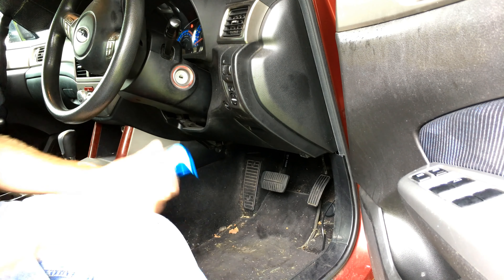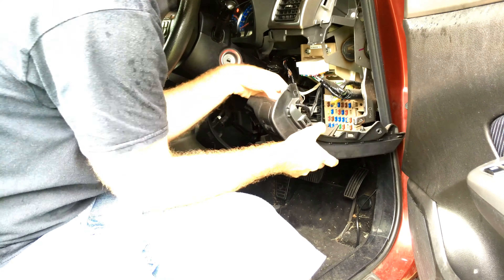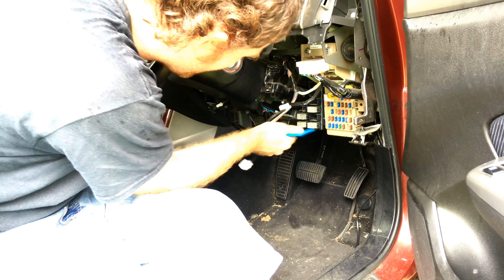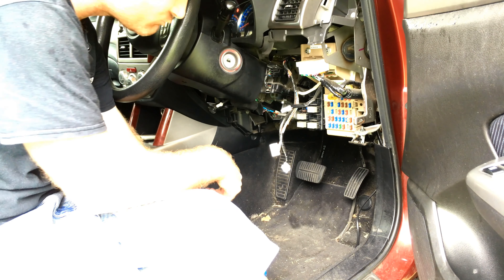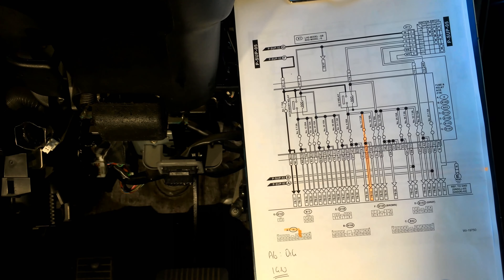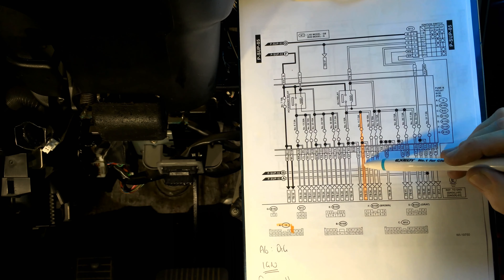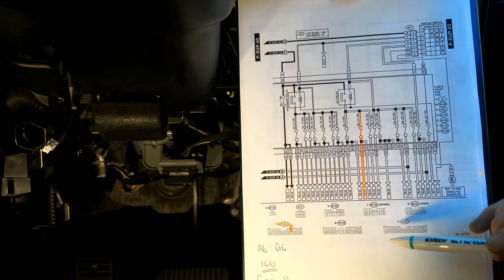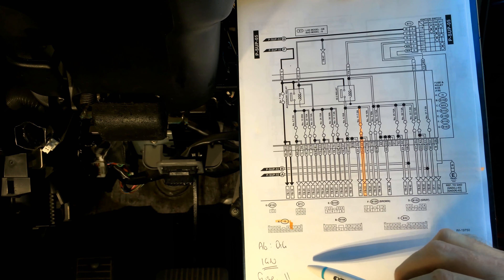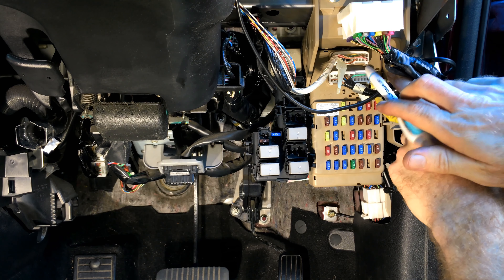Next we're going to take some trims off to get to the wiring under the dash so we can wire the rest of it up. Now we can get to the fuse box for our power and illumination wiring. For our power supply, here's the factory wiring diagram — we're going to pick up ignition-switched power from fuse number 11. The diagram shows us which connector it's in and what color it is: orange-green. That just happens to be this fella up here.